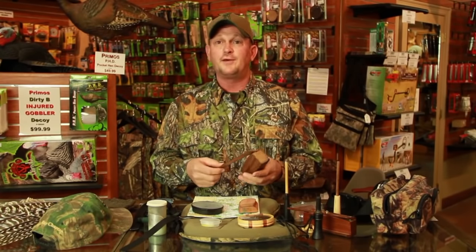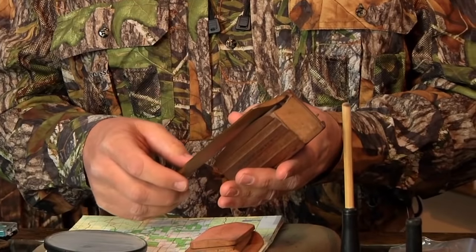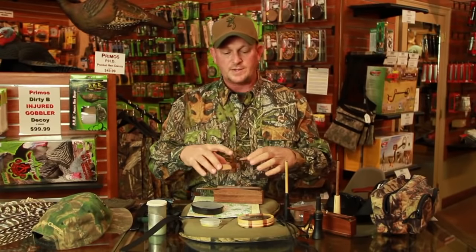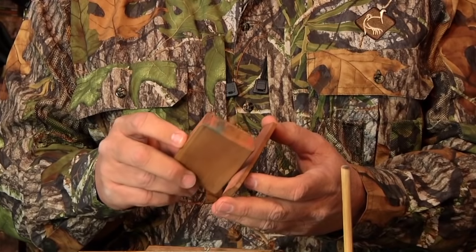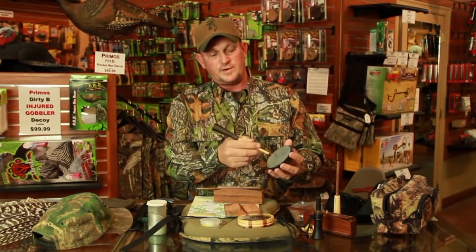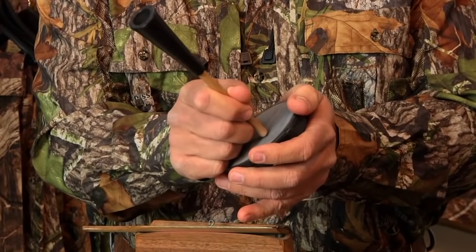I'm Richard Wagley and I'm going to talk to you about basic turkey calls. If I were just getting started, I would use what I classify as friction-type calls — anything where you rub two things together to make a sound. This is a box call. These things have been around since the Indians started hunting turkeys. They're simple to use. This is another type of box call — two different surfaces you're rubbing together to create that sound.